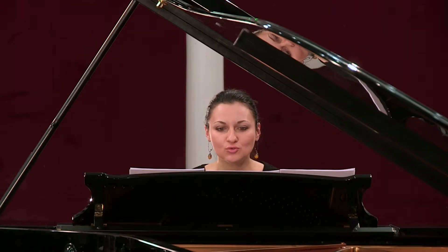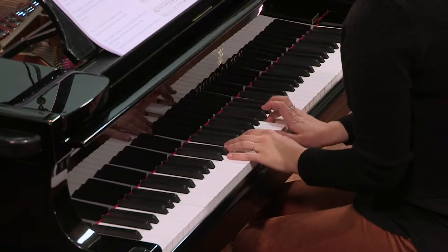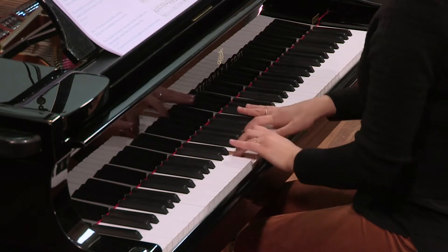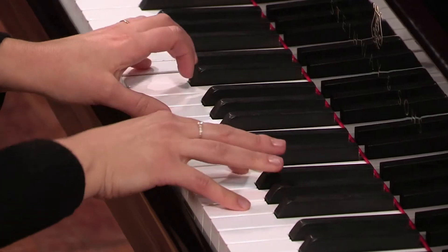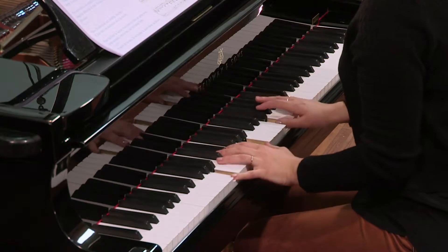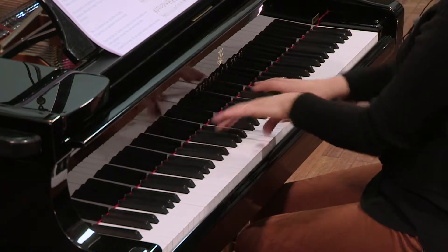Essayez de ressentir le toucher et la pesanteur de l'orgue quand vous appuyez. Bien sûr, n'oubliez pas de respecter la polyphonie. Par exemple, à partir de la mesure 7.